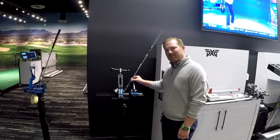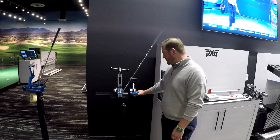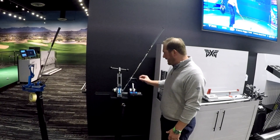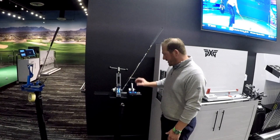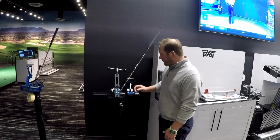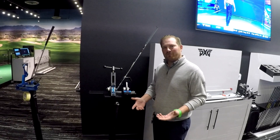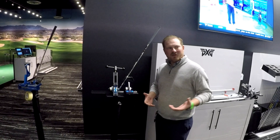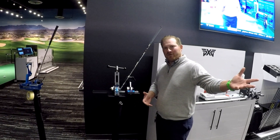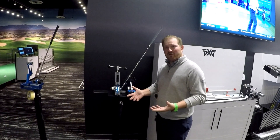We'll start here with the loft and lie machine for irons. This was built for us by Cool Club specifically. What we have here is both an analog reader as well as a digital reader. We go off of both, and what that really allows us to do is customize each iron for the individual fitting. During the fitting we'll be on a loft and lie board and we will actually adjust the club right in the middle of the fitting.